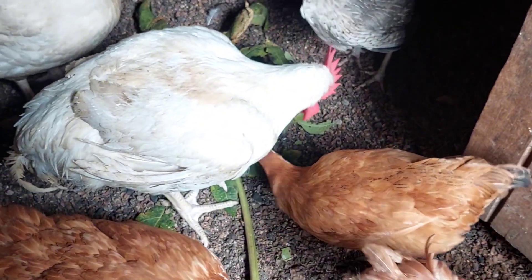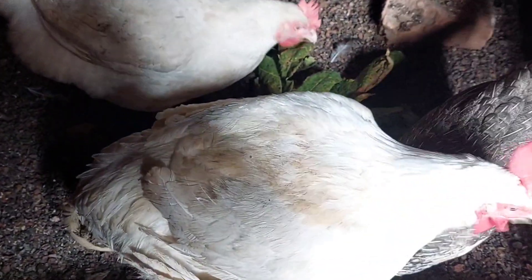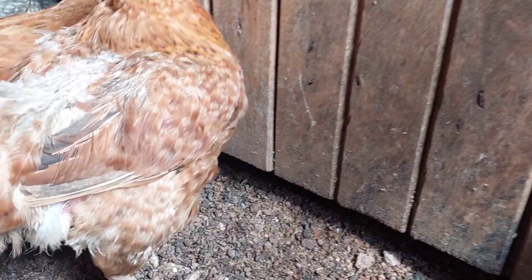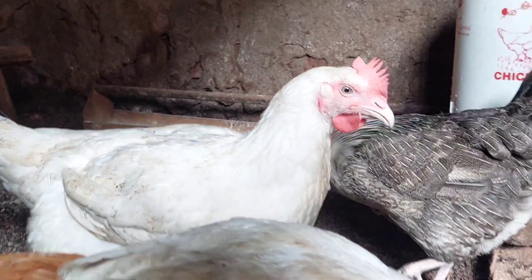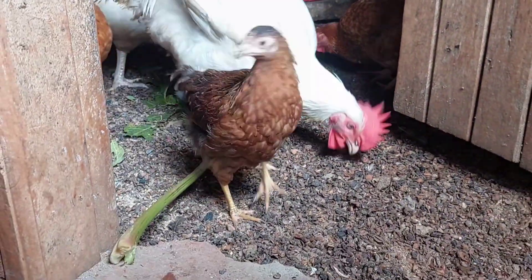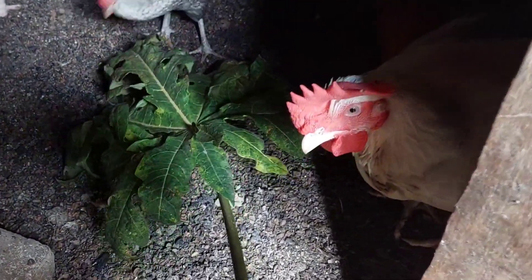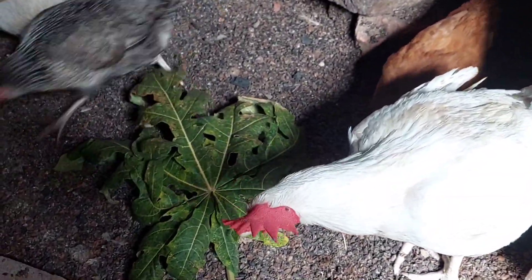Another benefit is that papaya leaves actually improve the meat quality in broilers — their meat will actually be tasting very, very well if they are eating these papaya leaves. So if you didn't know and you are a poultry farmer, I think you should start giving them these papaya leaves, either in liquid form or you can just slice the leaves and bring them to your hens or chickens.